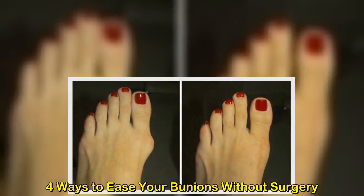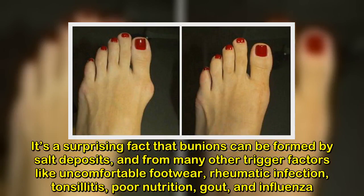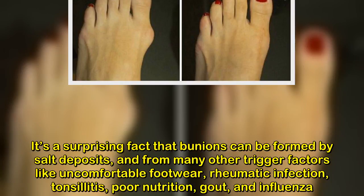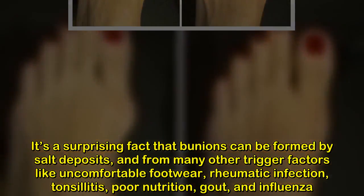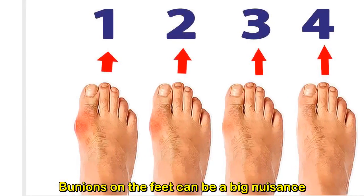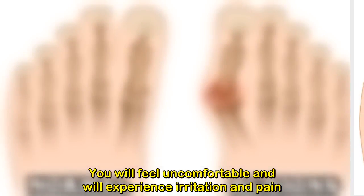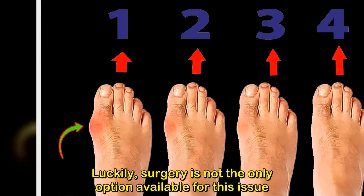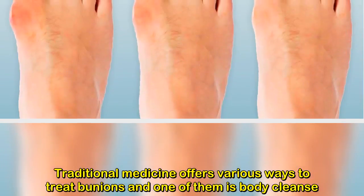Four ways to ease your bunions without surgery. It's a surprising fact that bunions can be formed by salt deposits and from many other trigger factors like uncomfortable footwear, rheumatic infection, tonsillitis, poor nutrition, gout, and influenza. Bunions on the feet can be a big nuisance — you will feel uncomfortable and experience irritation and pain. Luckily, surgery is not the only option available for this issue. Traditional medicine offers various ways to treat bunions.